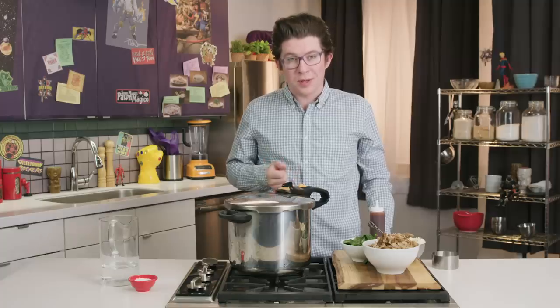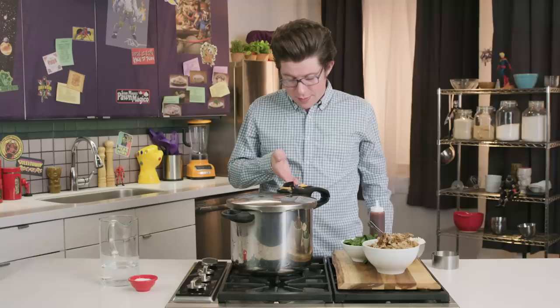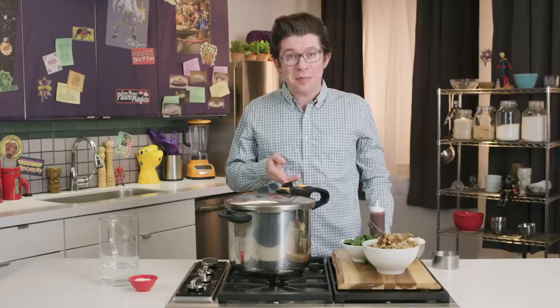We'll know that the pressure cooker is locked and at pressure when this little button pops up.